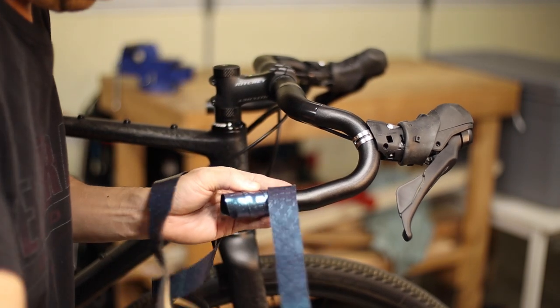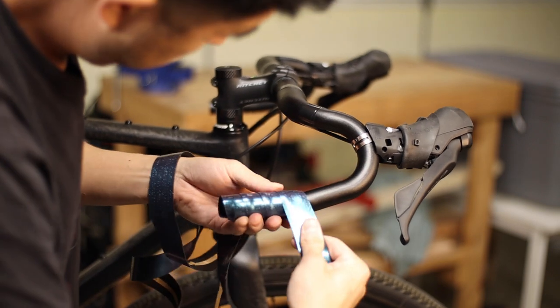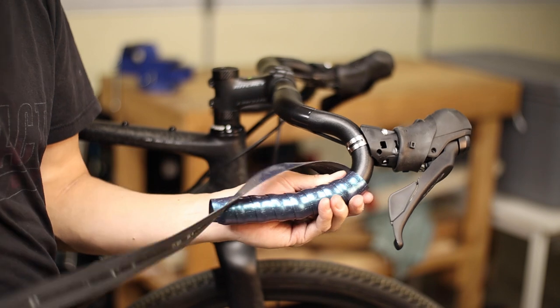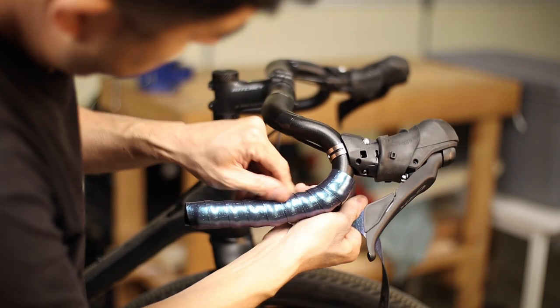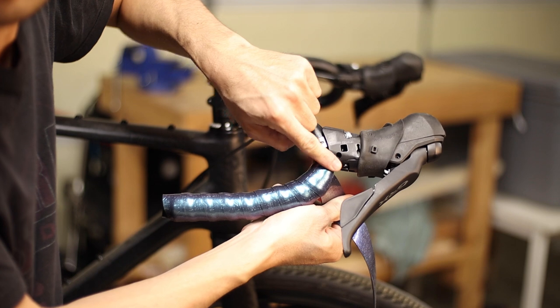Continue wrapping up the drop portion of the bar, making sure to use a consistent amount of overlap and tension as you go. When you approach the bend of the handlebar you'll have to overlap more on the inner radius of the bend — in some cases up to half the tape width or even more. Keep wrapping up the bend until you have less than one full width of bar tape between the current revolution and the brifter.